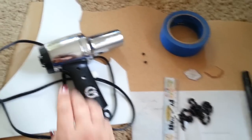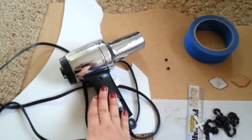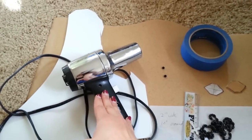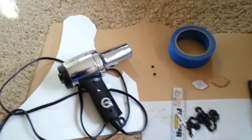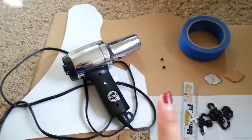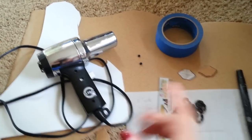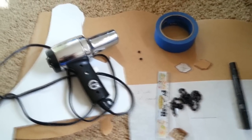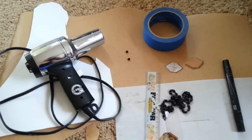To heat it up, the best way is to use a heat gun. You can use a blow dryer — I've done that before — but it takes like double as long, and ain't no one got time for that. As well as warbler, you're also going to use some craft foam to sandwich in between to give it even more thickness.